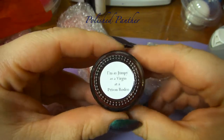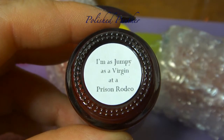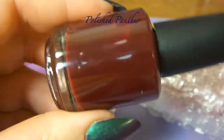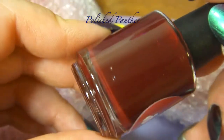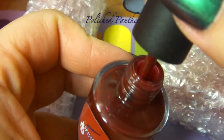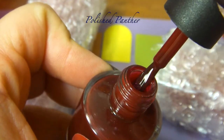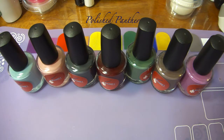Let's do another one — this one is 'As Jumpy as a Virgin at a Prison Rodeo.' Oh look at that pretty color! How pretty is that? It's like a vampire — super vampy, like a blood color. All right, let me take out the rest of them. Here they all are, lined up like ducks in a row.